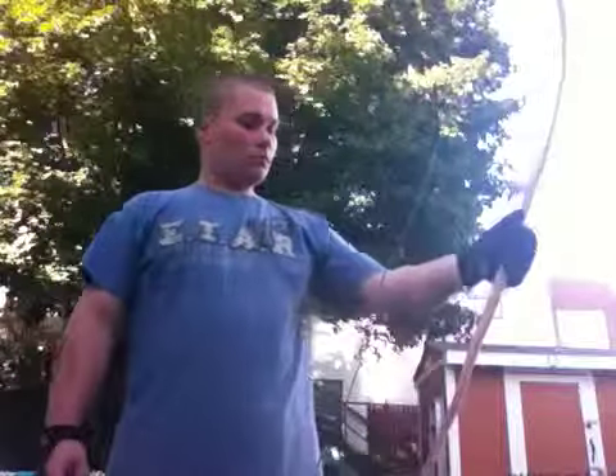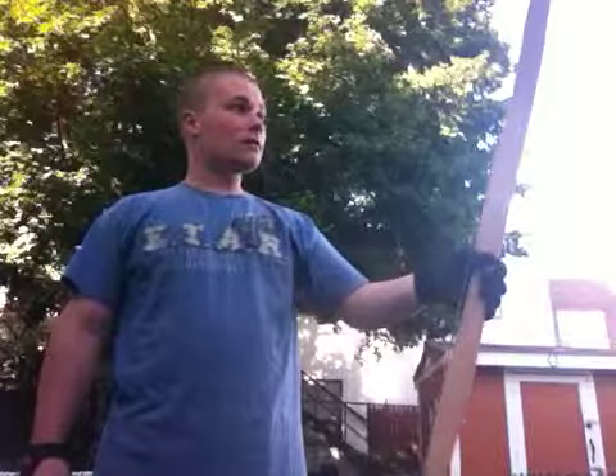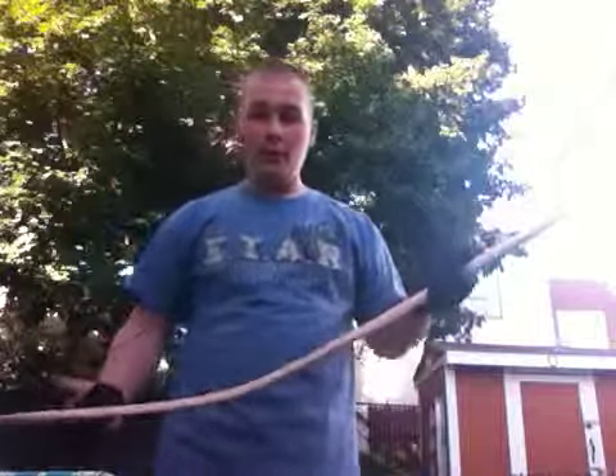Hey YouTube. This is a longbow that I was making out of red oak.